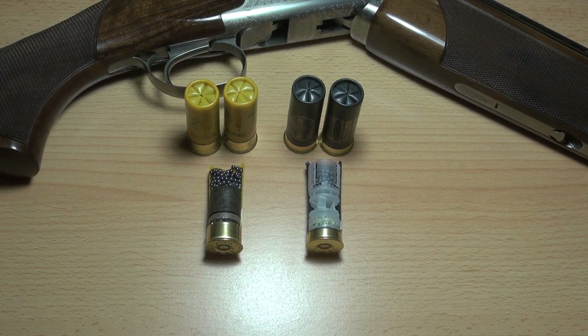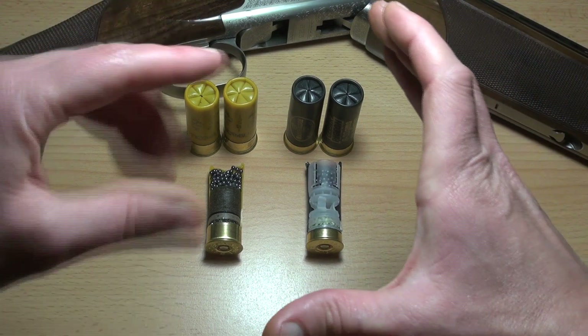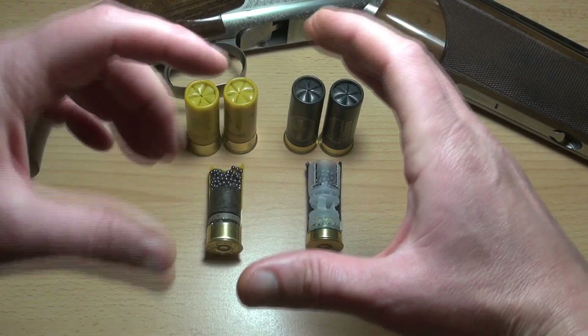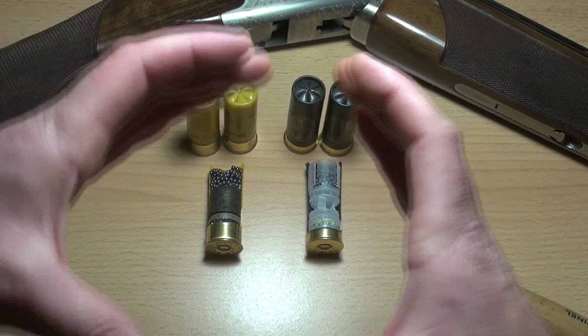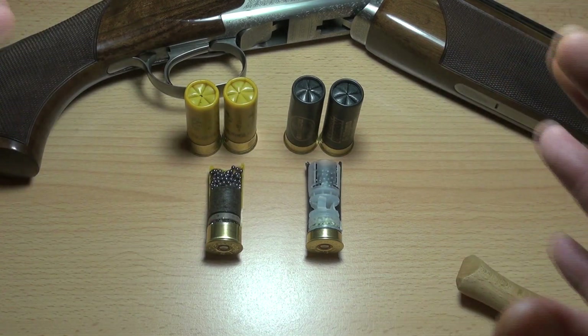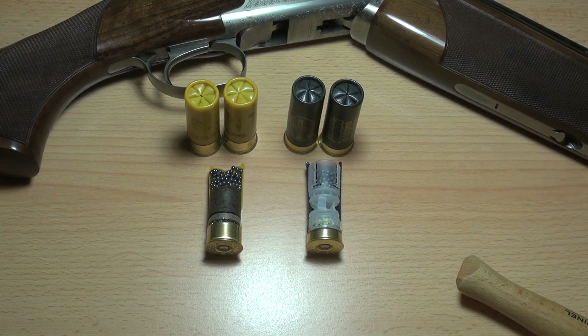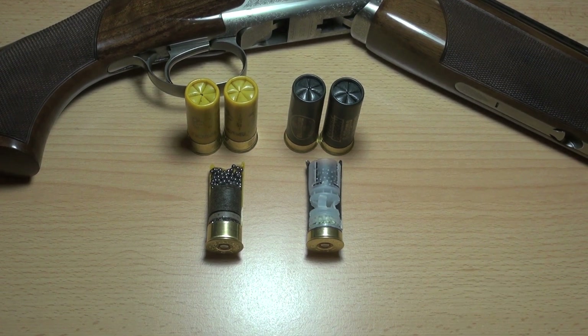The plastic wad should be better — it should give you a more even pattern. When I say even I mean tighter, but the spread of the shot should just be more even. With the fibre wad you may find bits that are packed together and bits that are more spread out, making it less consistent. And obviously just like with anything in shooting, consistency is always the important thing.